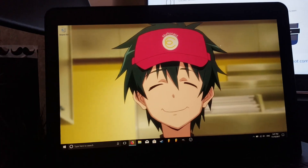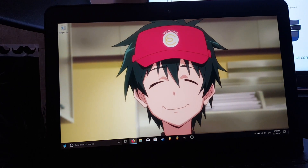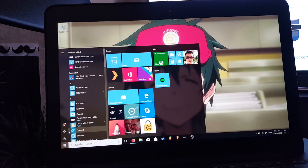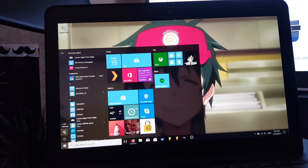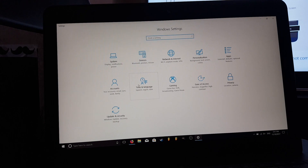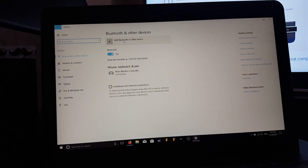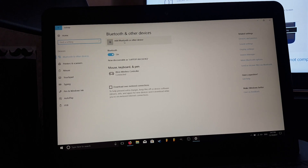On our laptop, we want to go to the Windows Start menu. And then over here on the side you can see the Settings. Press Settings, and then we want to go to Devices. Open Devices.